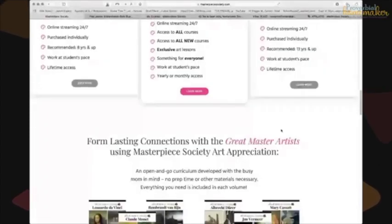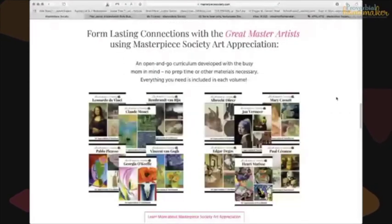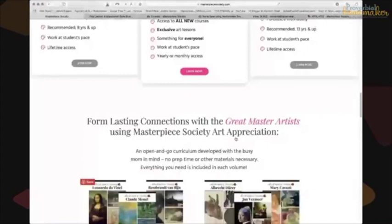One more piece: if you scroll down, Masterpiece Society offers art appreciation downloads that are not included in the membership and not really video courses. She bundles them into two bundles or you can buy them individually. These are more in-depth art lessons and art appreciation lessons. There is some art appreciation in the membership too, but if you really want to dig into a meaty art appreciation study, these downloads are what you'd want.